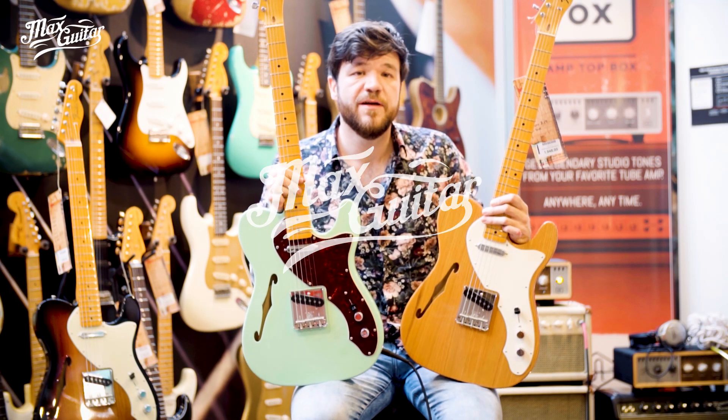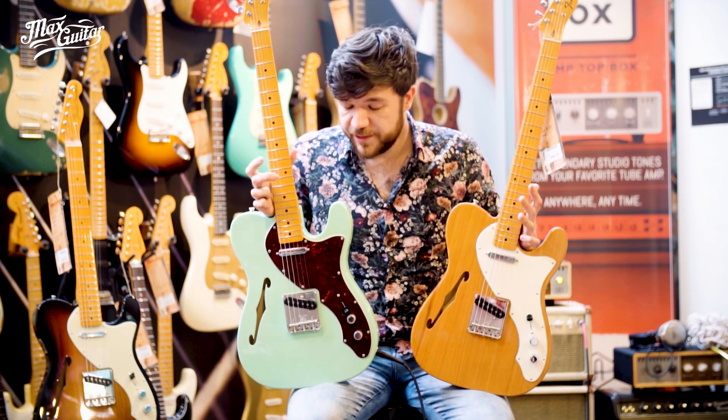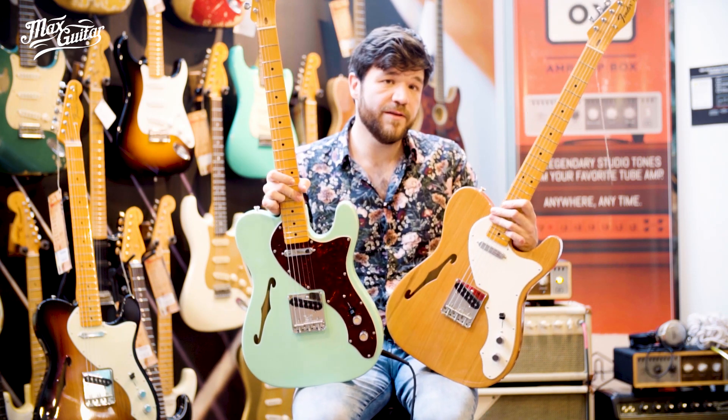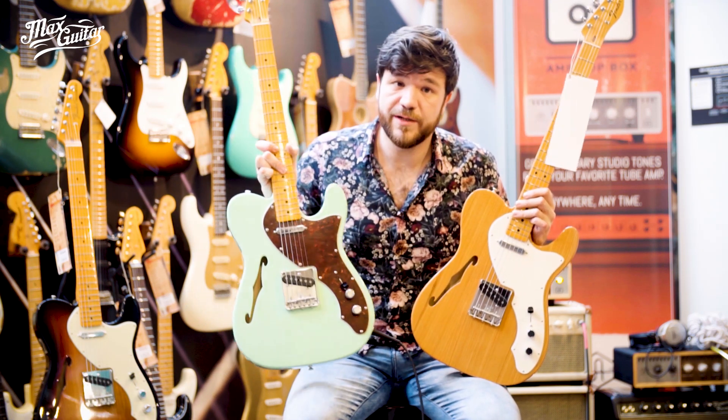Hey, Sascha here at Max Guitar. Fender finally added the Telecaster Thinline to the American Original Series for 2020. It's a 60s Telecaster, available in three colors: natural, three colors here behind me, and this beautiful seafoam green with a tortoise pickguard. This is what they sound like.